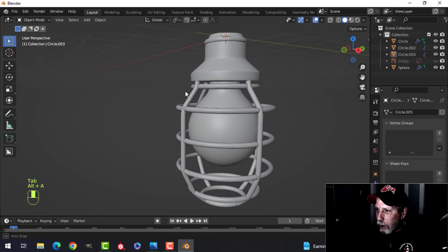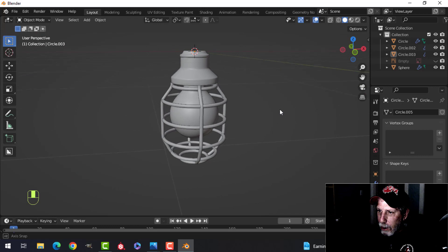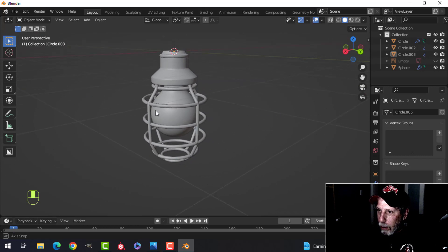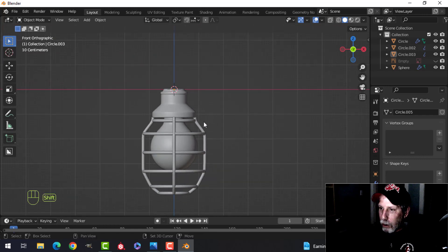Let's see if I got everything I need. Looks pretty good. Unless I'm missing anything, you can always do that yourself.